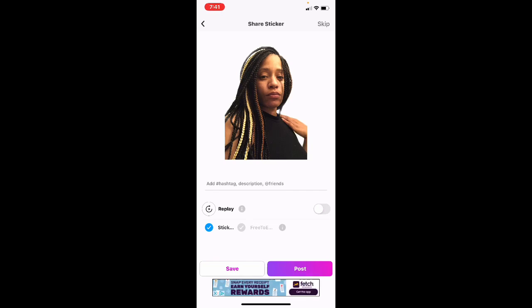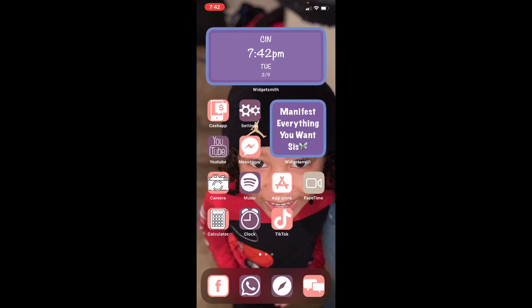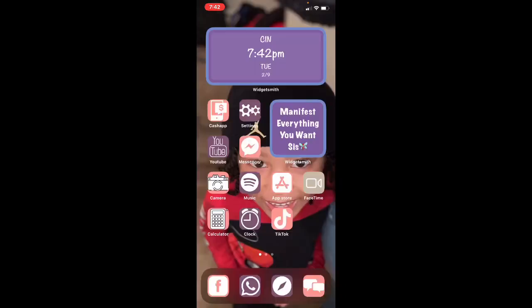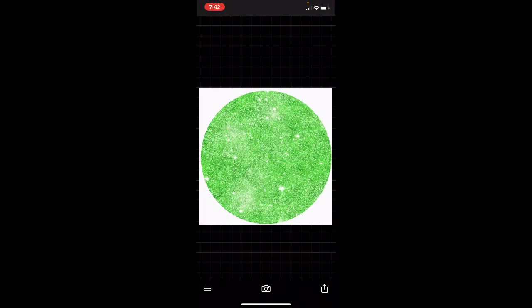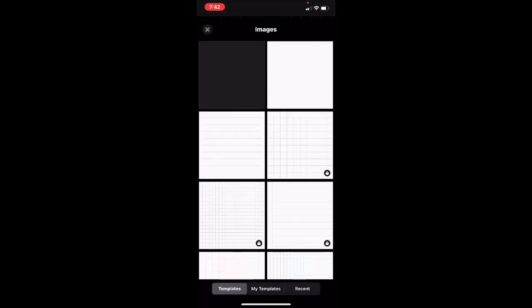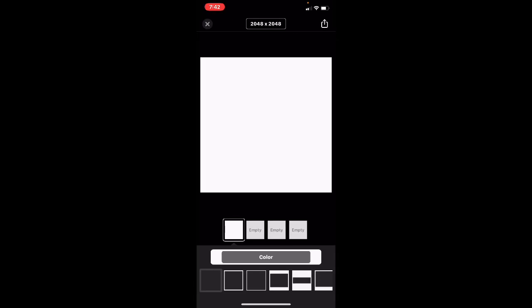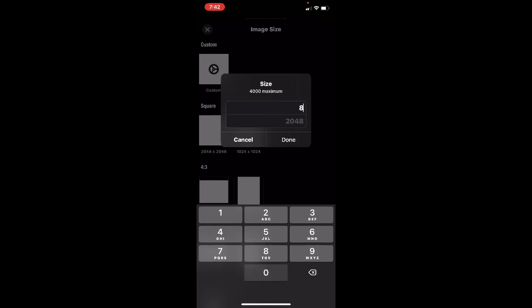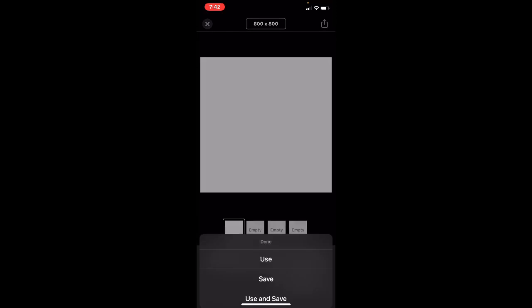Once you save that it'll show up in your gallery. So now you have your background picture and your actual photo to use for your watermark. We're going to open up Fonto. Once you open Fonto, click on the camera, hit Plain Images, choose the plain white one, then hit the box up top, select Custom, make the custom size 800 by 800, and hit Done.